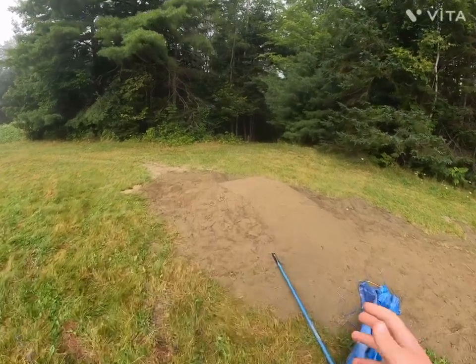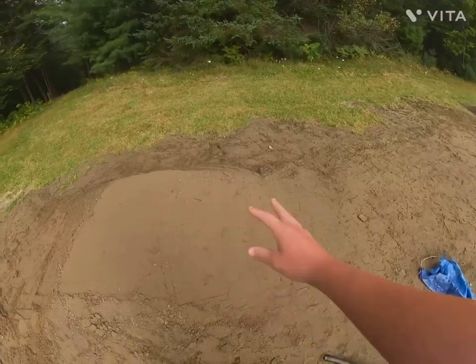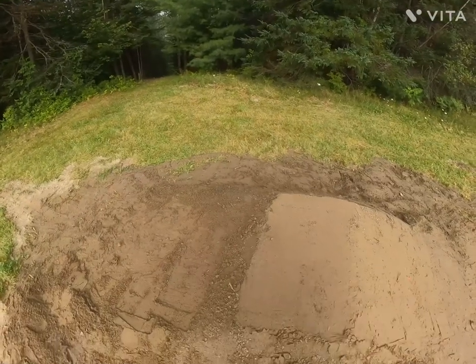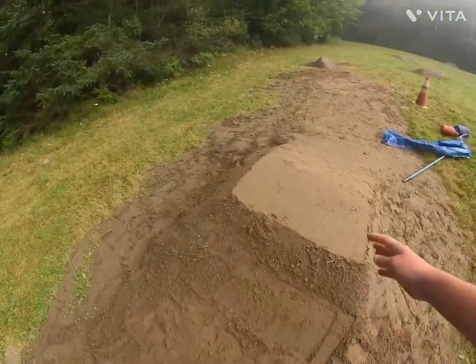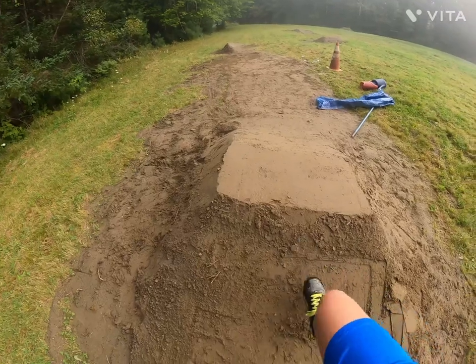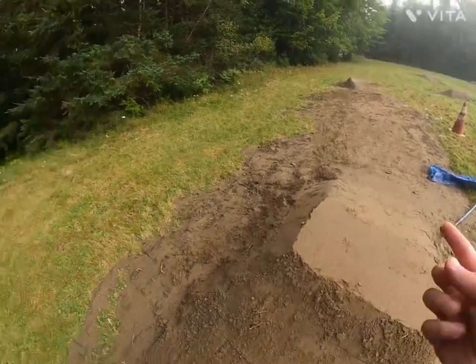Okay guys, so I got the tabletop really packed in. This side is fully packed in, and the top is literally hard as a rock. But now I need to do this side, because when I was packing in the top, some dirt kind of fell down onto the landing, and so we have to pack that in.